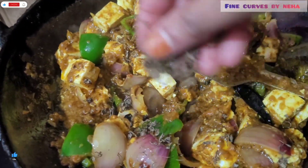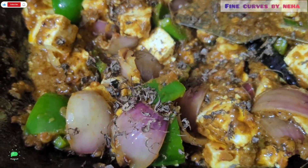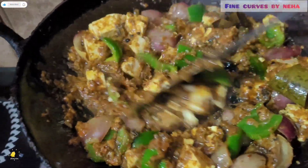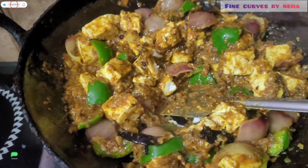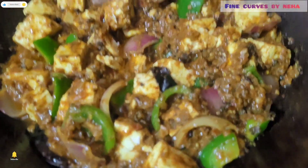I have added the cubes of paneer. Don't forget the ingredients list and quantities — I will put it in the description box. Now I have added kasuri methi. You can see the quantities in the description box.